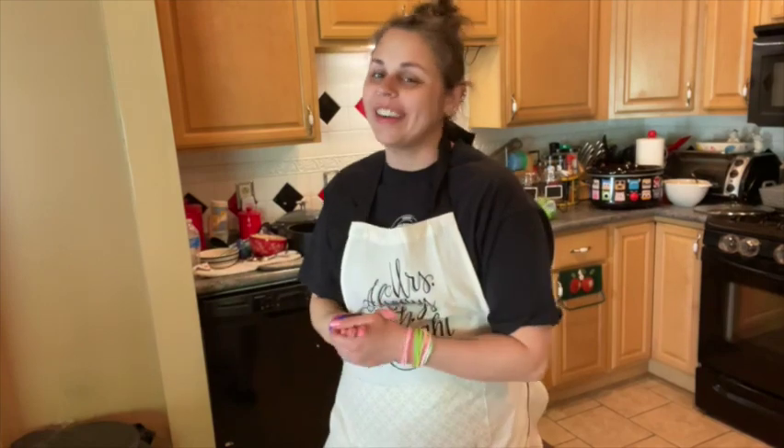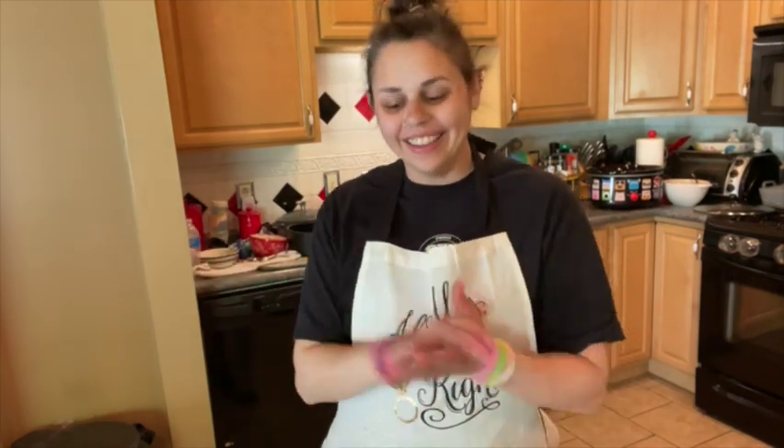Hey everybody, welcome back to another episode of Cooking with Nikki. Today we are going to be making a slow cooker pulled pork with a light and tangy coleslaw. This is so good, you're gonna love it, and it's so simple to make.